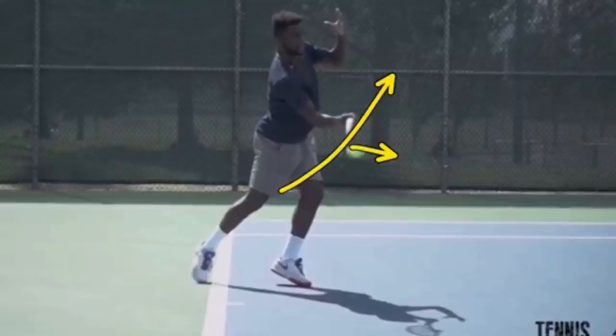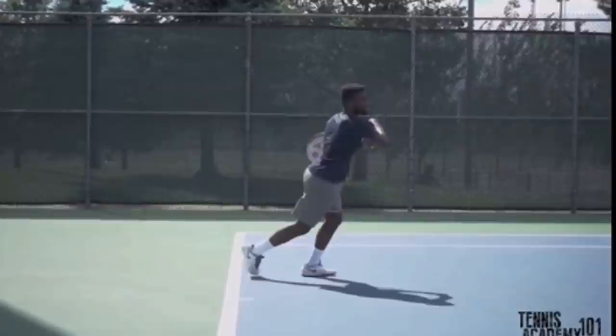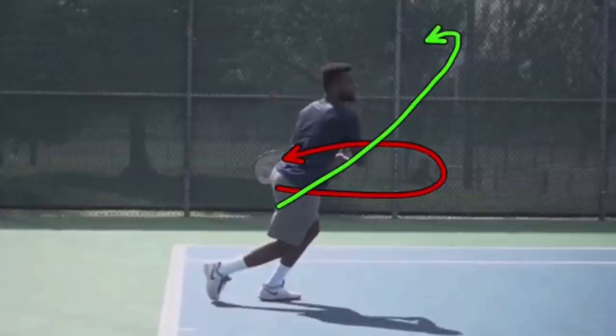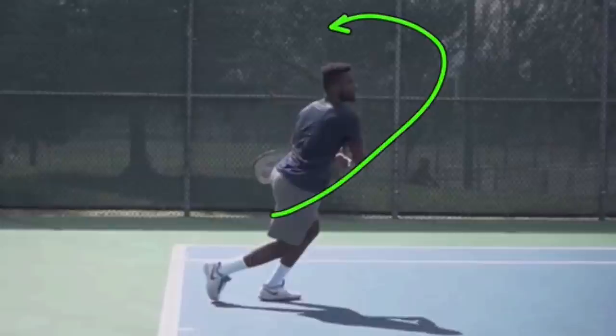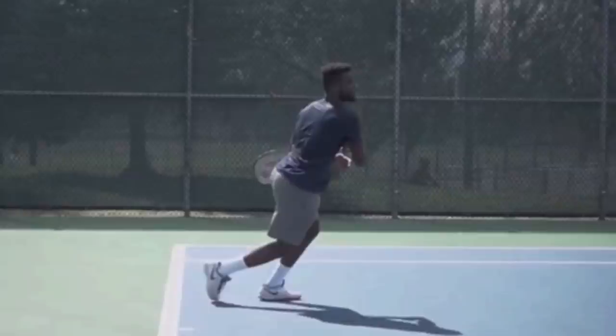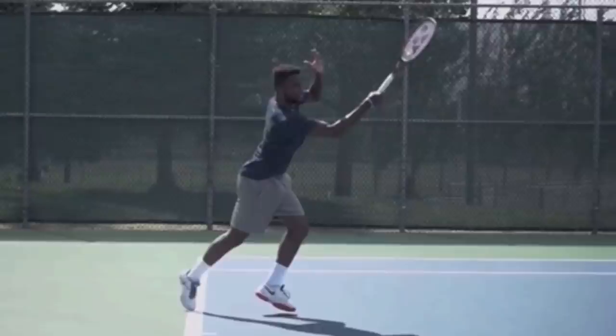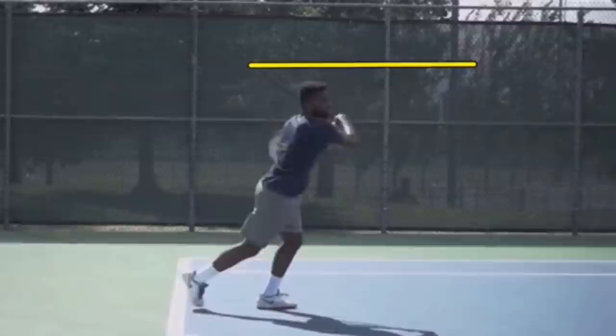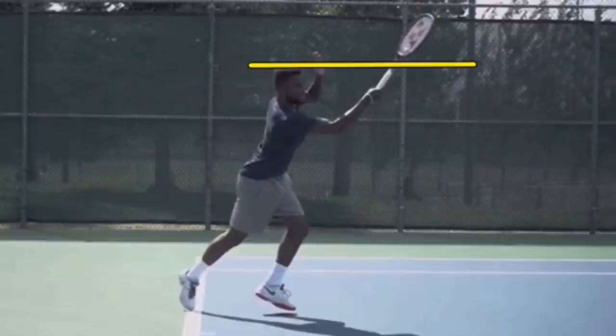Then he goes up — racket is up above his head — but then he finishes back down. So many players swing around their body to get to that point, but not Francis. Francis correctly goes up and then back down. Once you go up, you can go over your head like Nadal, or come back down like Kyrgios and Francis. As long as you're going up, you're good — that's what's going to lift the ball and give the ball spin. Make sure on your forehands that you are going up enough after you contact the ball. His entire racket head is higher than head level — the throat and the head of the racket is above head level — then it comes back down. You've got to make sure that you're swinging up enough to lift the ball and put pure topspin on the ball.